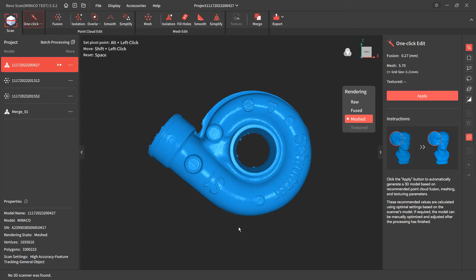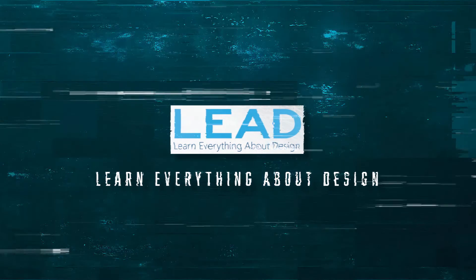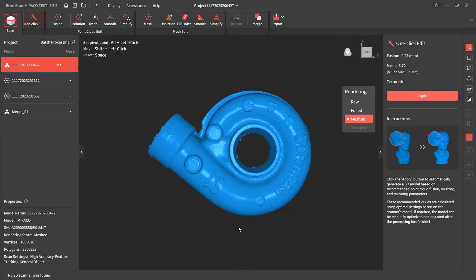In this video, we're going to be taking a look at three examples of detailed scans using the Revopoint Miraco, so stay tuned. Hey everyone, this is Matt with Learn Everything About Design, and in this video we're going to be taking a look at a couple of different scans I did using the near mode on the Revopoint Miraco.